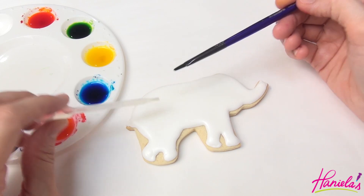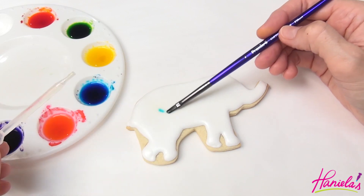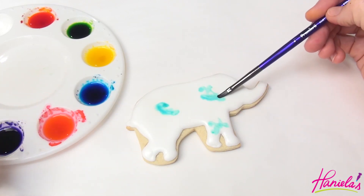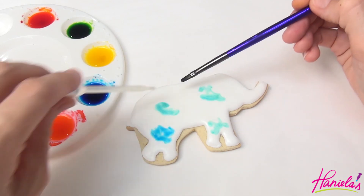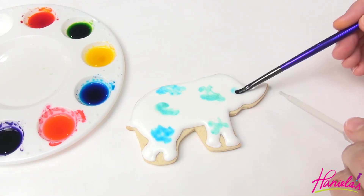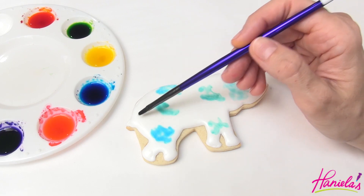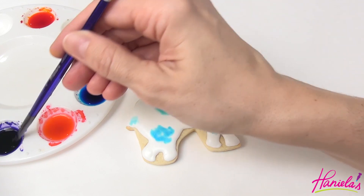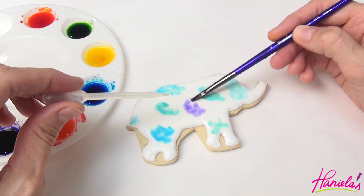I'm adding a little dot of extract directly on the icing and then gently dabbing the paintbrush dipped in my edible paint. Because I'm using a high alcohol content extract, the liquid evaporates very fast. But if you're using alcohol that doesn't evaporate as fast, you may want to use a piece of paper towel to remove the excess liquid so your icing doesn't start dissolving.